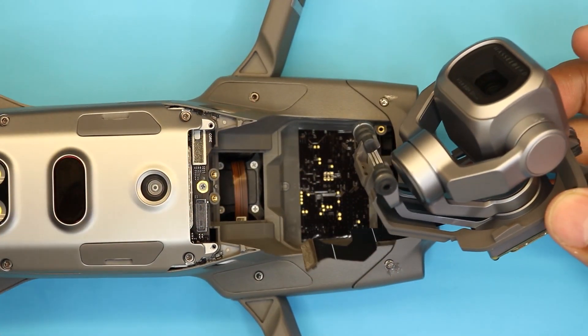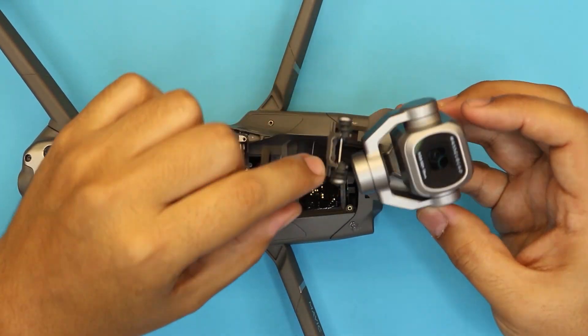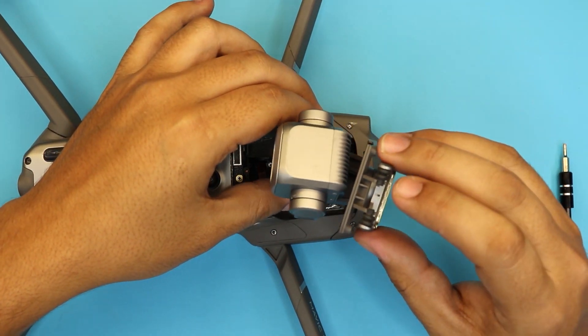So this is your gimbal. If you want to replace your gimbal, this is as far as you need to go. Go ahead and clean up this rubber shock absorber right here.